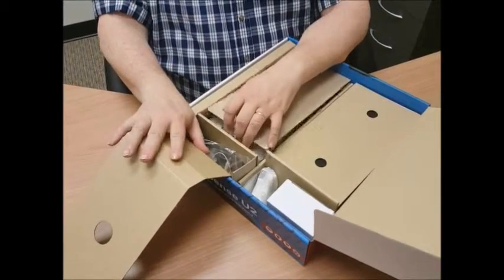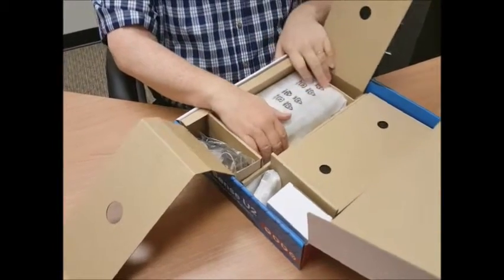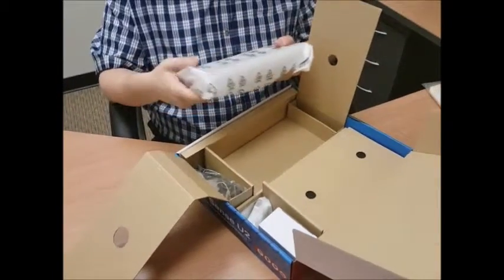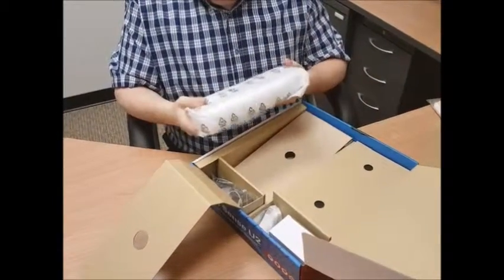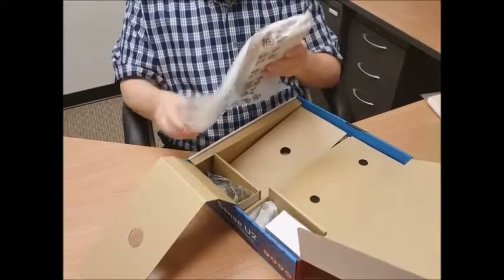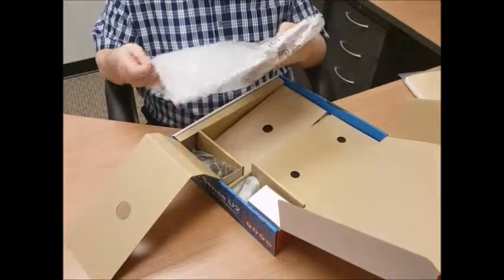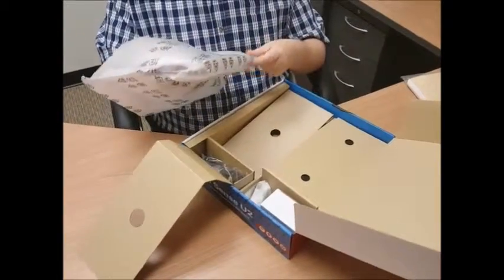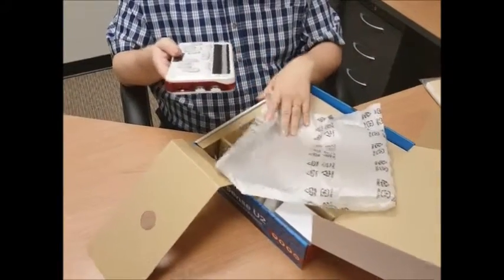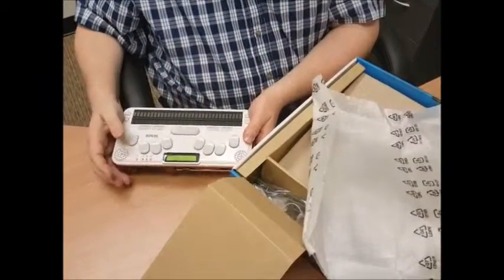Leaving the right side folded over, I'm going to undo the left side, and now in another little packing bag we have our BrailleSense U2 that I'm lifting out now. All nice and neat. Here we go — here we have one BrailleSense U2 right out of the box. So that's what you will find in your box when you first get your BrailleSense U2.